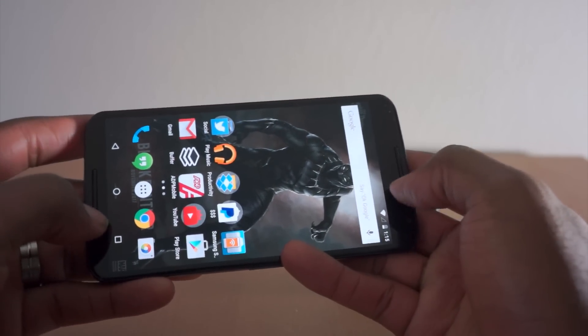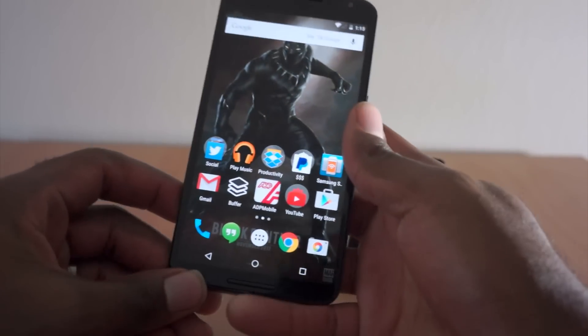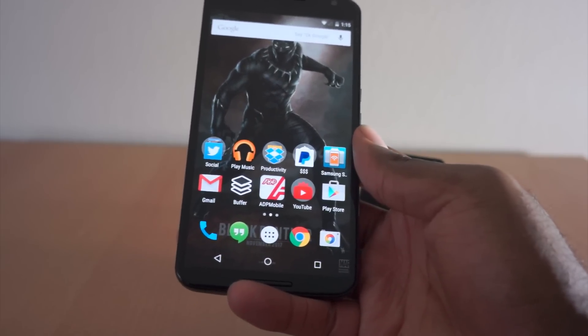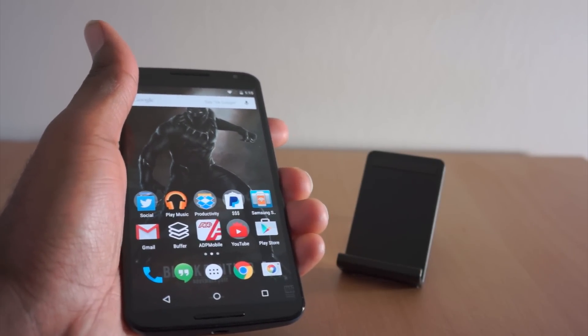It has dual front-facing speakers — on the Moto X it just looked like one, but this is actually dual front-facing speakers. The Nexus line has definitely gone premium, and we're definitely looking forward to seeing what else is new about it.